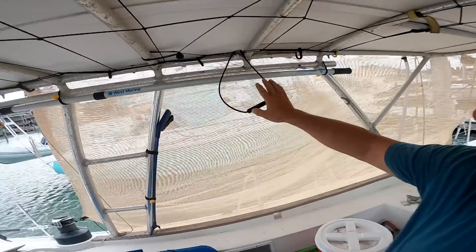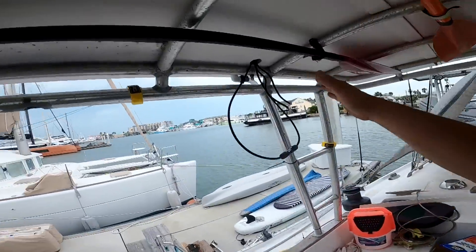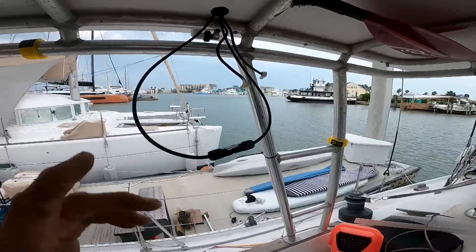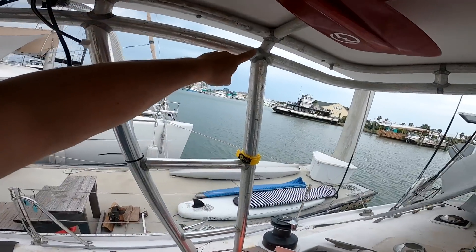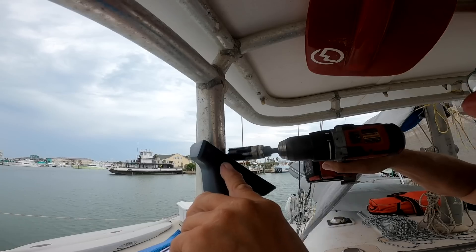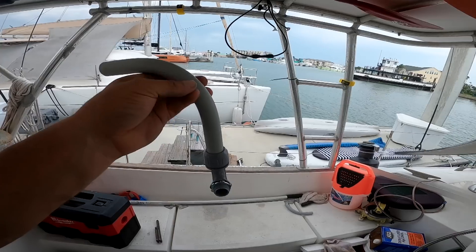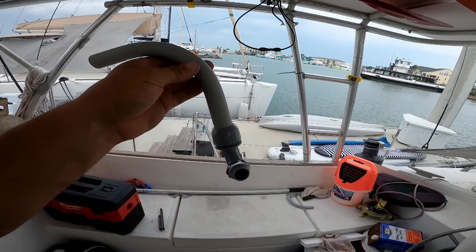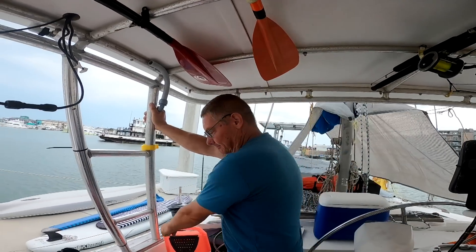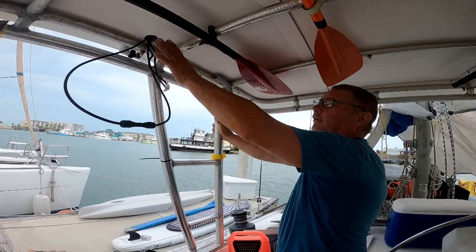These wires all need to come over and go in and down through this tube. I've got to drill a hole through the aluminum. I don't want any sharp edges for the wires, so this is an electrical plastic conduit. Our wires are going to come in from the bottom, go up, out, and over.